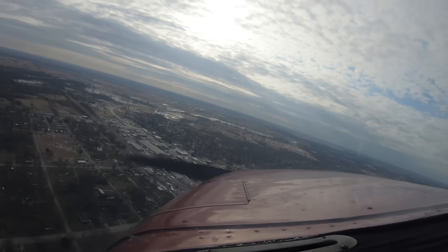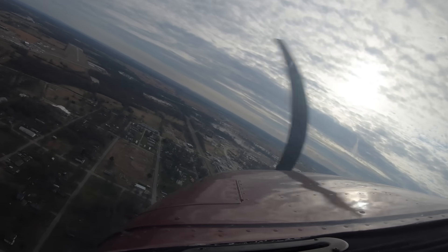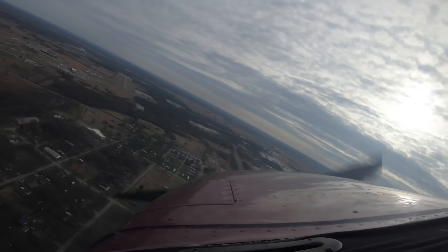We got blown over a little last time, so we'll turn early. Lowering the rest of the flaps. On final, we'll pitch for 60 knots.